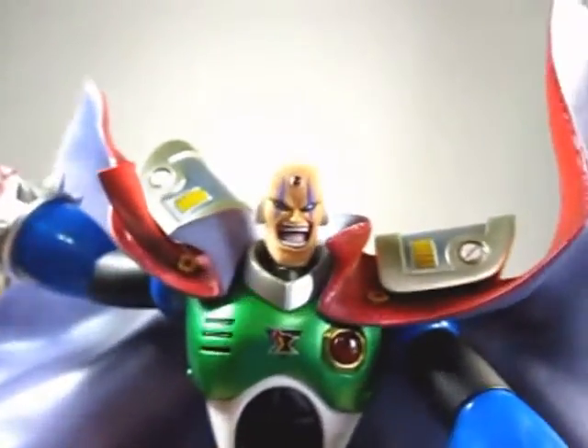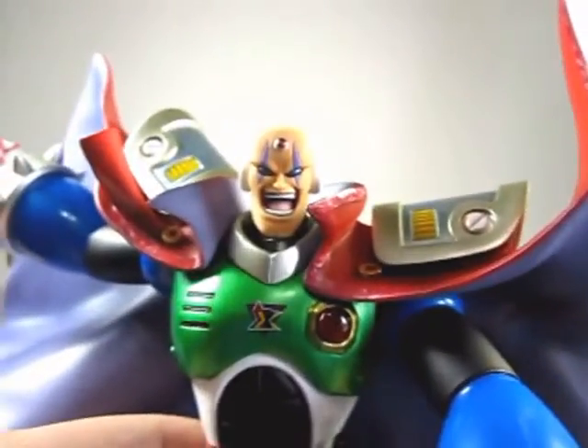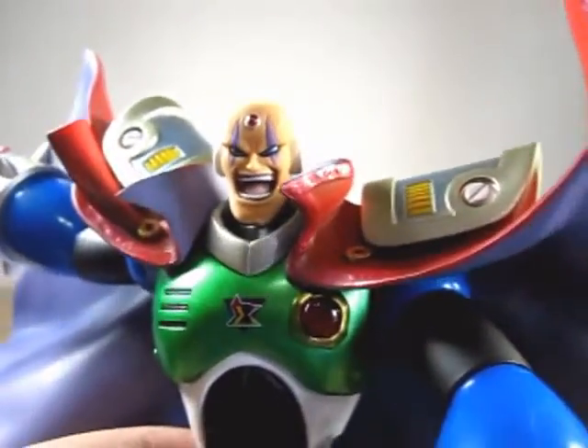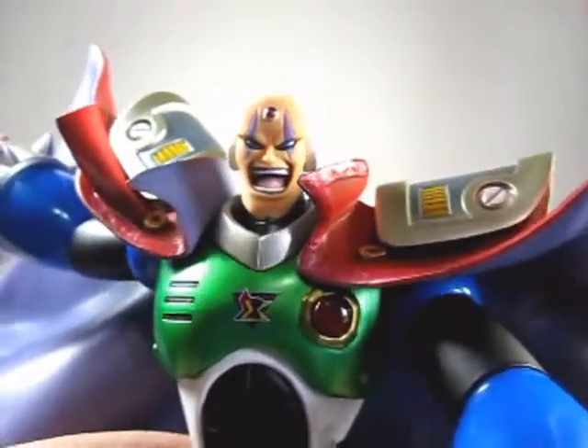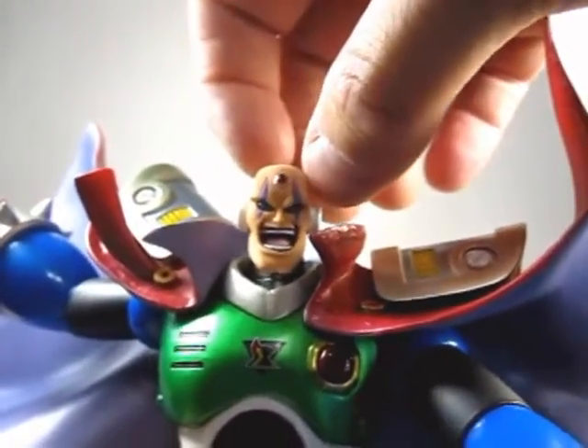Look at his eyes — done in a nice metallic blue, giving him more of an evil look with his grin. And look at that grin, like he's shouting or something. His eyes are done in a nice purple.